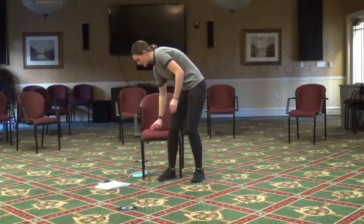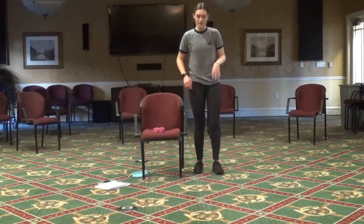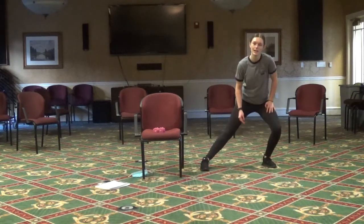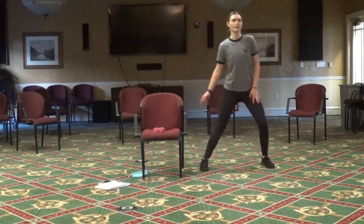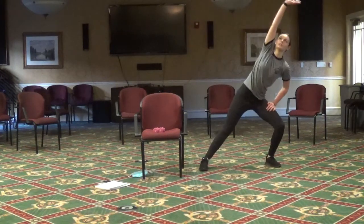Go ahead and put those weights down. We're going to do some side lunges — standing on the left side of your chair, put that left foot out to the side and back. Hold on to the chair if you need to; if not, let's try to reach overhead.